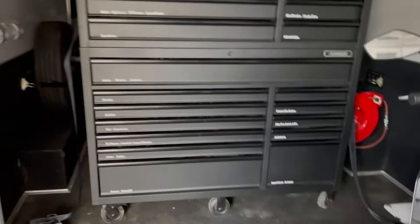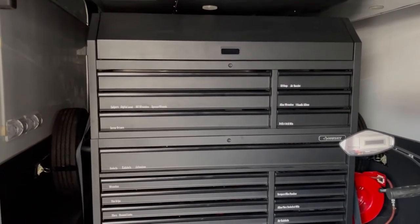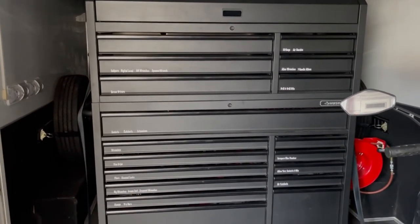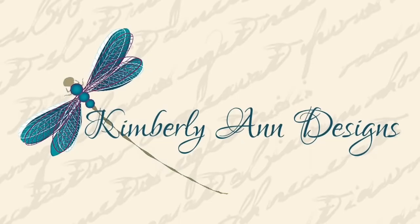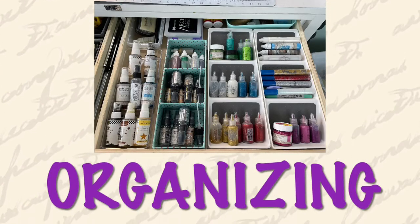I certainly hope this organizing video is something that you would enjoy doing yourself. Try it with your husband's toolbox, try it with your own toolbox. Come on, girls — you've got to have a toolbox. Thanks for watching. We're going to have some fun. We'll see you next time. Bye.